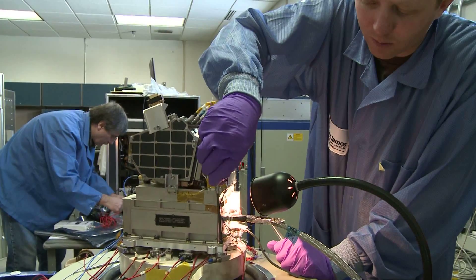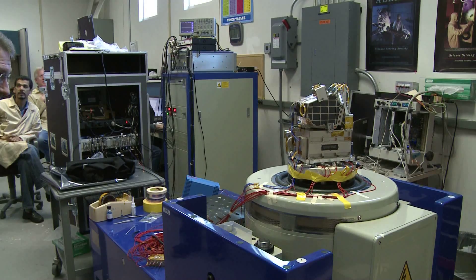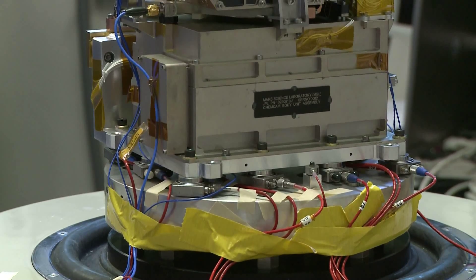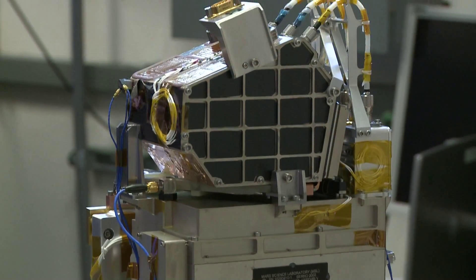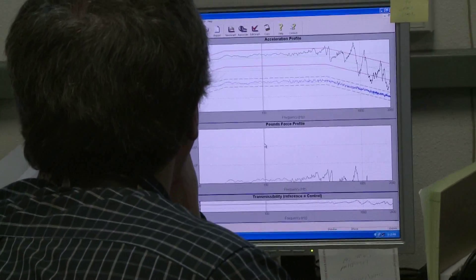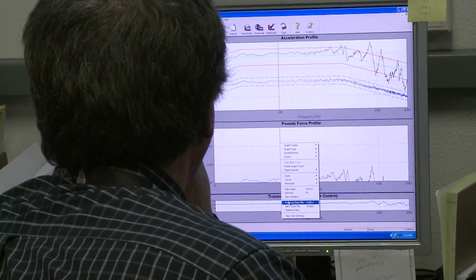After the instrument is firmly bolted on and the accelerometers are installed, we stand back to watch the test. These vibrations look very benign in the video, and that's a very good thing. If you actually saw part of the instrument wobbling during the test, it would be flagged as a failure. If anything, you'll only see some very minuscule vibrations. Here, you can see our test director, Jim Lake, monitoring the data as we ramp down from the most severe part of the test. Fortunately, everything looks okay.